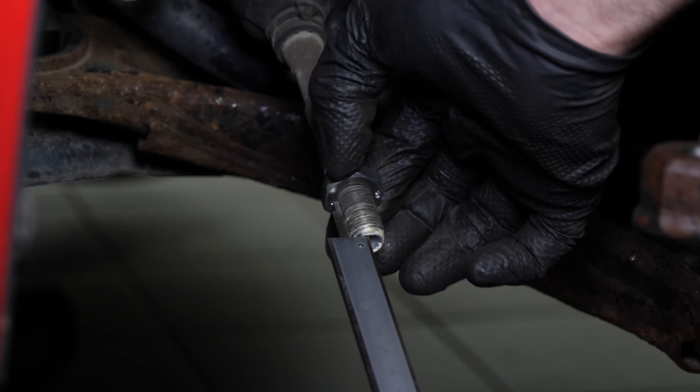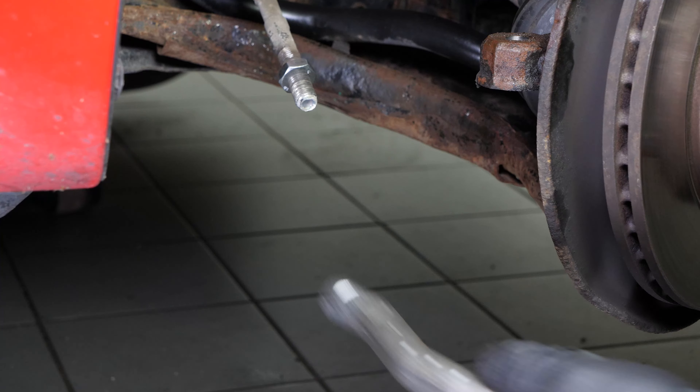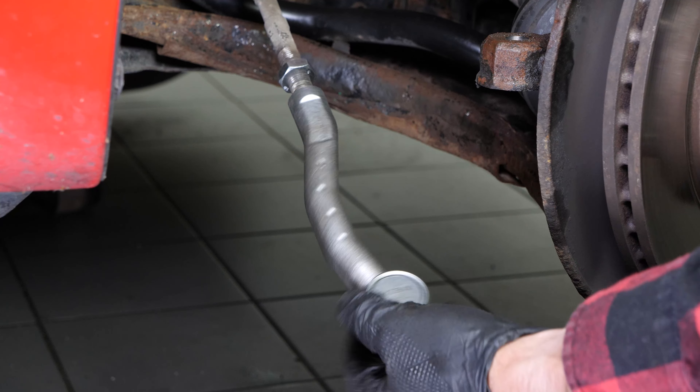Screw the lock nut back on until the distance measured with the caliper is reached. Put the tire rod end back in place, making the same number of turns as counted during disassembly.